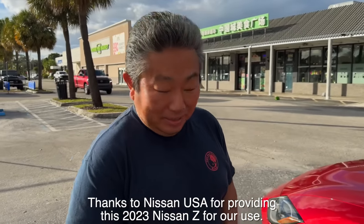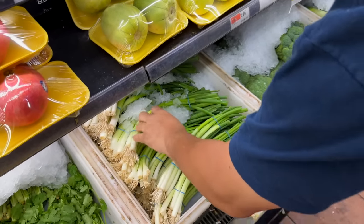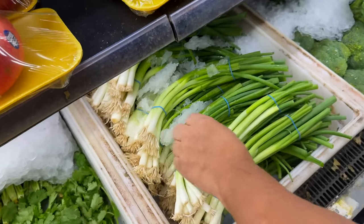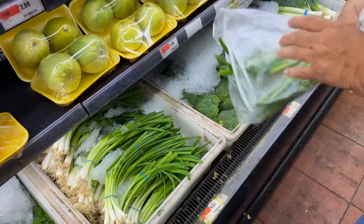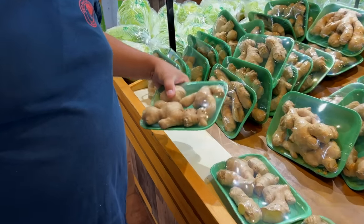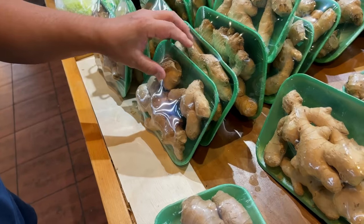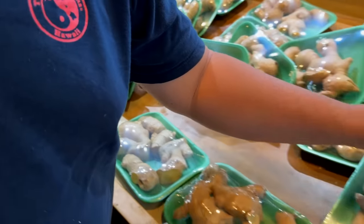I'm going to pick up a few more items for this recipe. So do you use ginger often at your home? Sometimes. If you want ginger, this one here is very good.